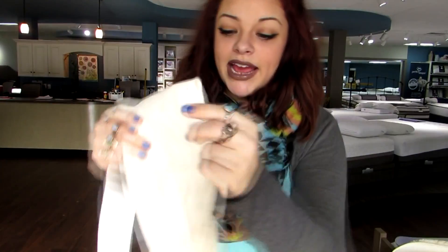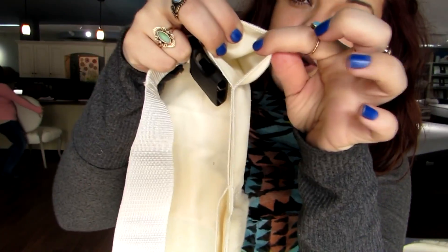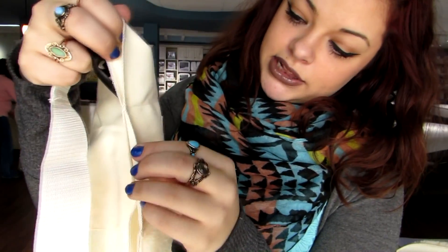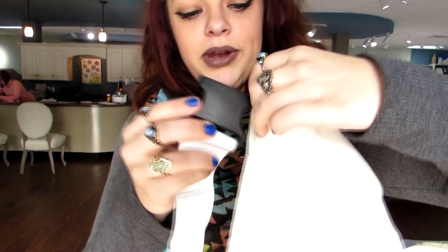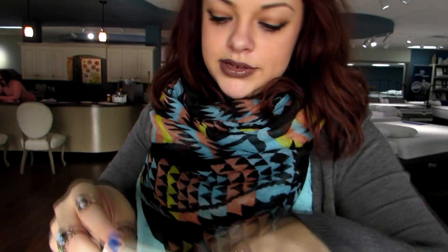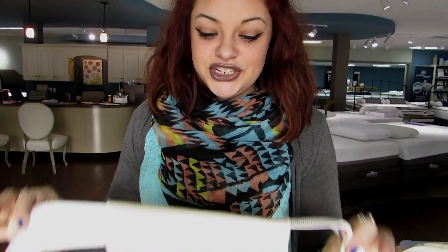The next step is to thread your belt through the faux sheepskin. You actually have two options: there is a little pocket up at the top and a little pocket down at the bottom. If your mattress is normal height, go ahead and use the hole closest to the sheepskin, and if you have a really thick mattress, go ahead and use the bottom hole. So we're just going to open it up, stick that through, and thread it until it pokes out the other side, until you have an even amount of belt on each side of the sheepskin.